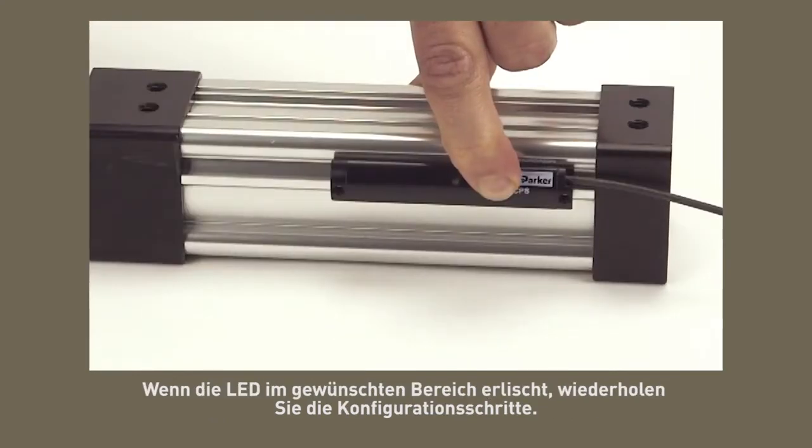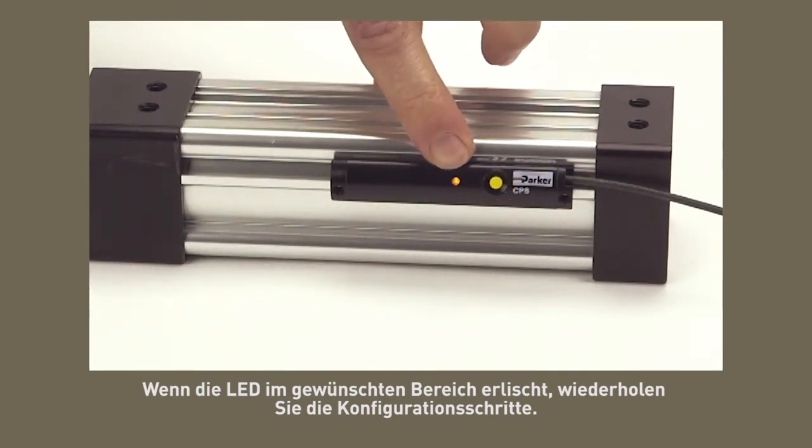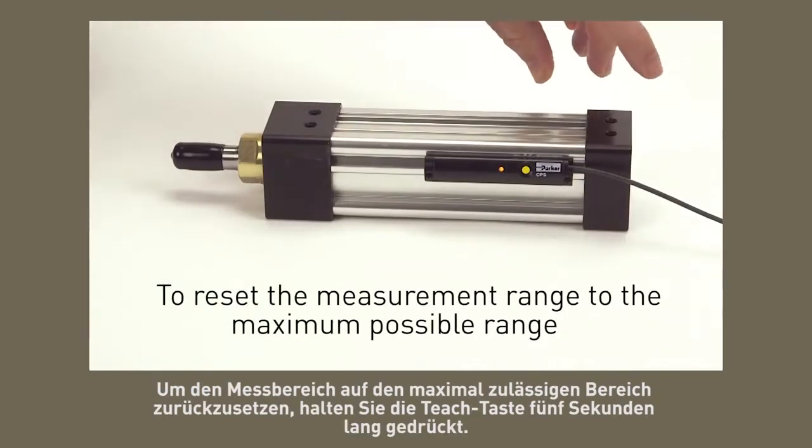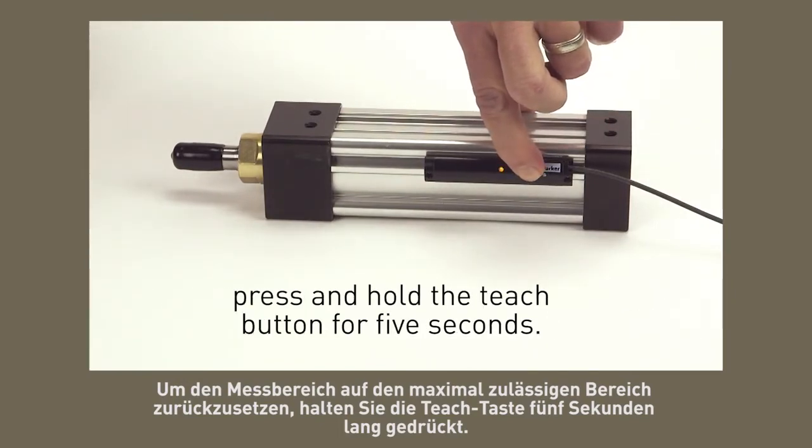If the LED turns off during the desired range, repeat the configuration steps. To reset the measurement range to the maximum possible range, press and hold the teach button for five seconds.